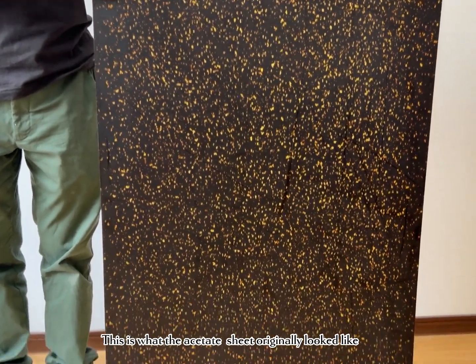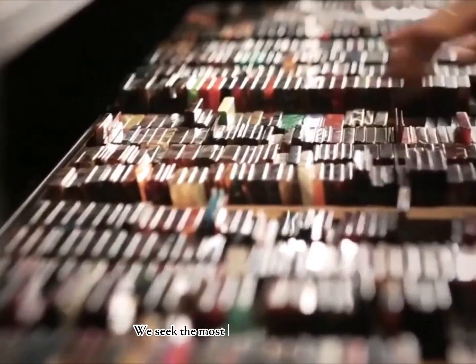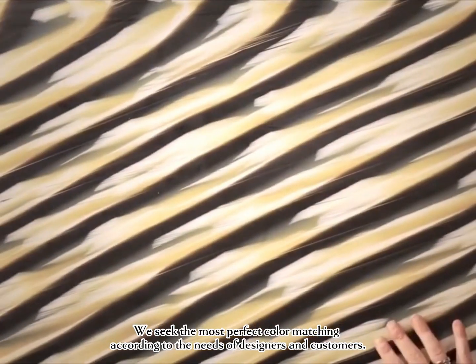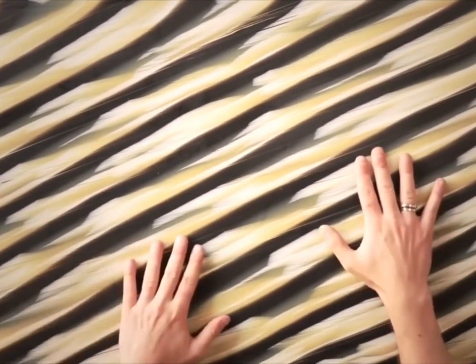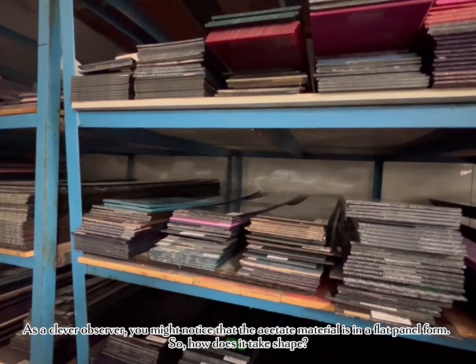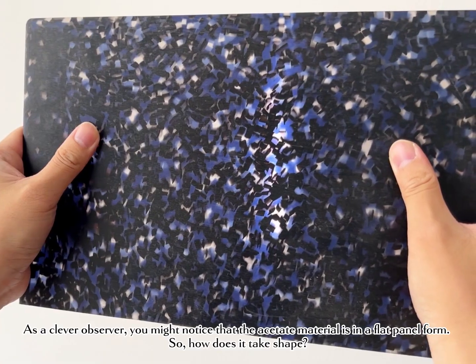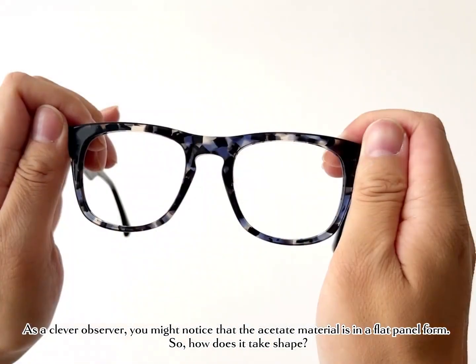This is what the acetate sheet originally looked like. We seek the most perfect color matching, according to the needs of designers and customers. As a clever observer, you might notice that the acetate material is in a flat panel form. So, how does it take shape?